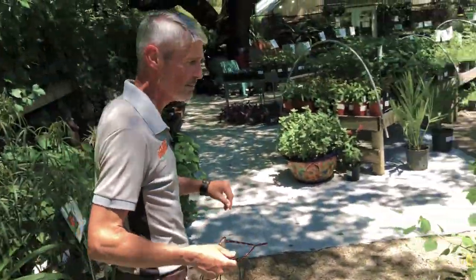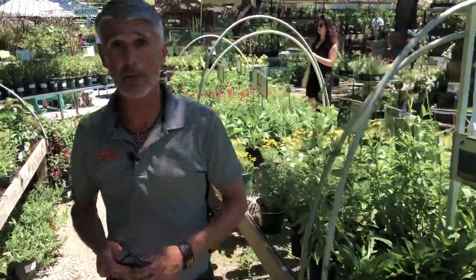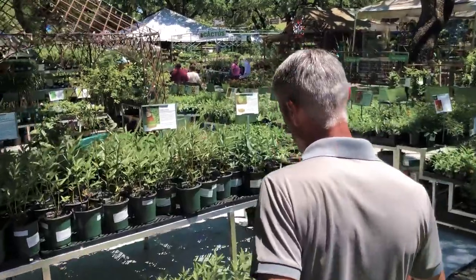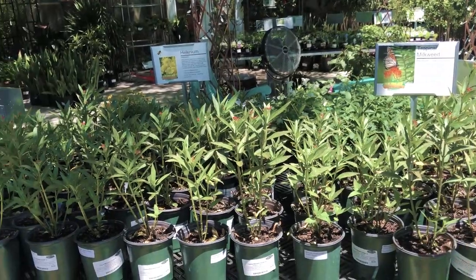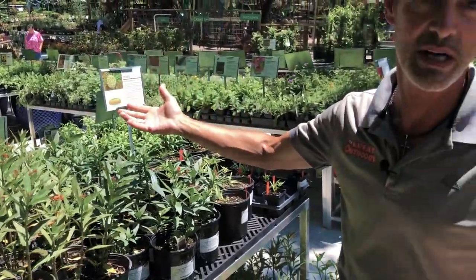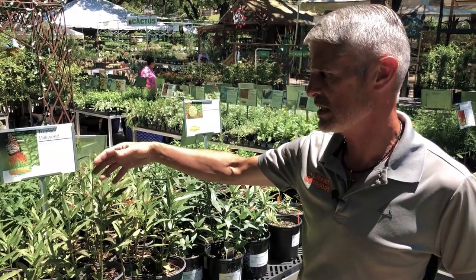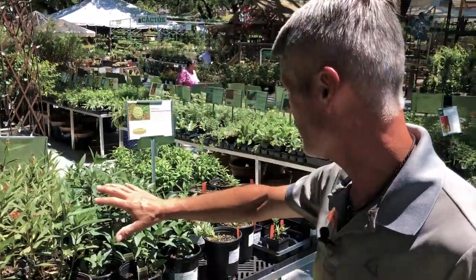I'm surprised we're not seeing more butterflies on these at the moment. Over here by our butterfly table we have the tropical milkweed — we've got a ton of it right now. You're going to expect to see aphids on these. The aphids are going to hit these — don't worry about it, it's just part of the life cycle. This is a host plant, so the caterpillar is going to eat the leaf, go into chrysalis, come out as a butterfly, and come back to the flower. You've got a full life cycle, and it's a really awesome one for our landscape.